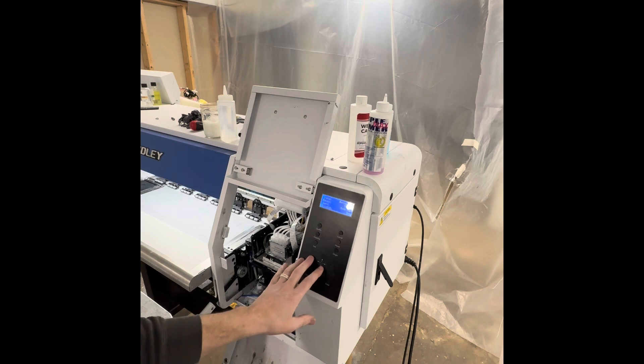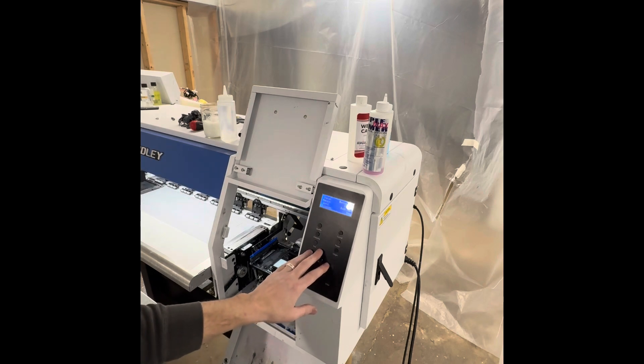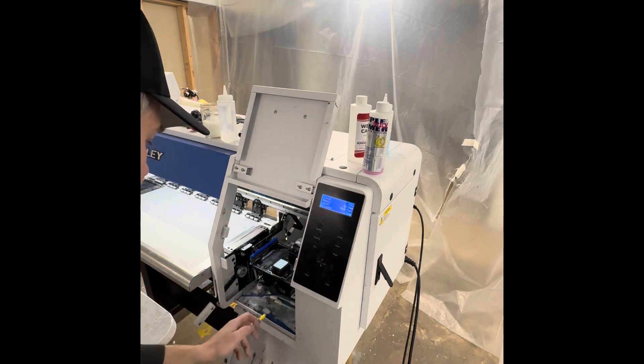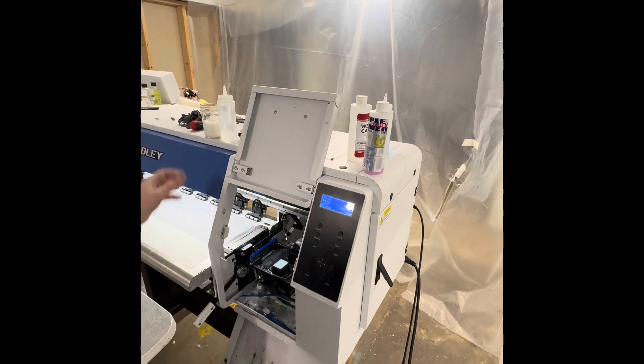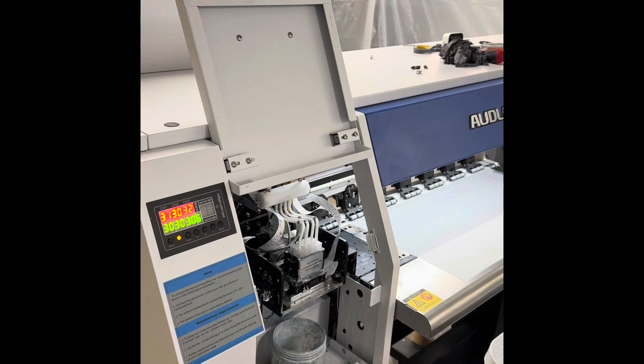If they don't look good, then I would move to the next step. I'm going to separate the head and send it all the way to the left-hand side, which will give us a lot more room to work with. I'm going to take you guys over there with me and get some of my tools. We need a little rinsing.